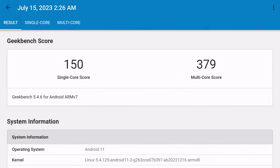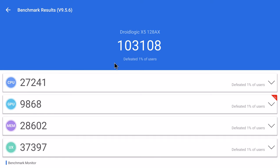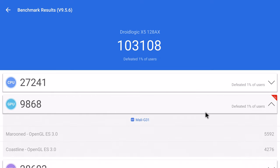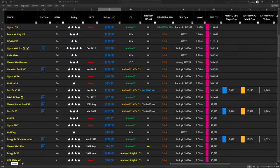In benchmarking its CPU, in the Geekbench 5 CPU benchmark it scored 150 single-core and 379 multi-core. Please note you should not reference these scores to previous Geekbench versions as these tests are more CPU-intensive and will result in a lower score. In the comprehensive AnTuTu benchmark it scored 103,108 — a pretty high score. The Buzz TV X5 is currently at position 31 based on its high AnTuTu benchmark score, which is not bad at all for this box.